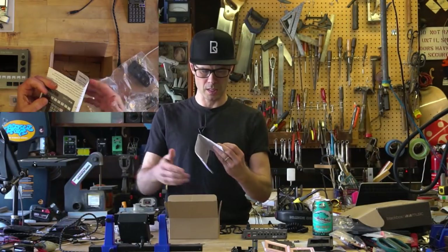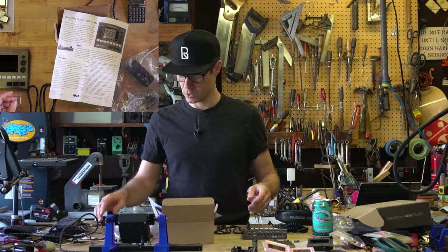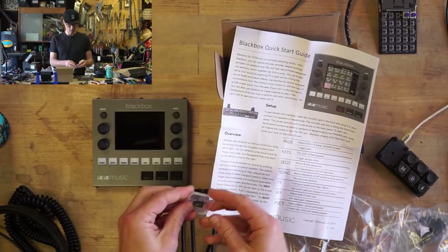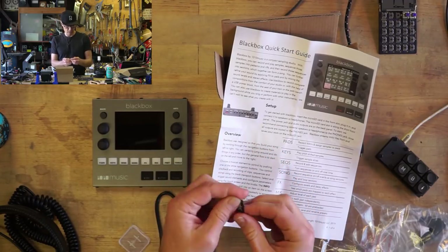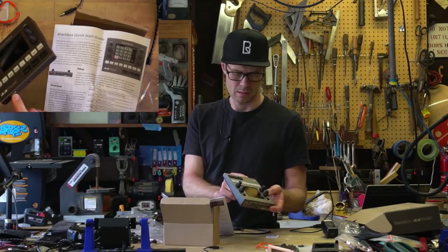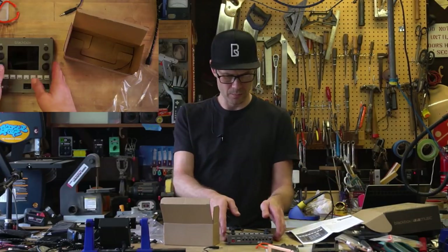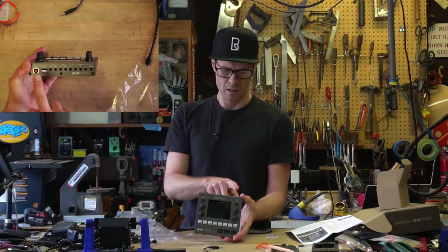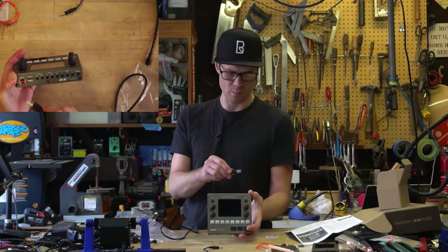The quick start guide for the 1010 Black Box says to insert the SD card in the slot. So there you go — there's the little micro SD. I might label this later so it's obvious which one is which. Memory card in. Now it says to power it and connect audio on the back. So we're going to power it with the USB cable that came with it. Let's plug that in — nice click.